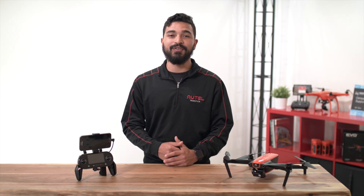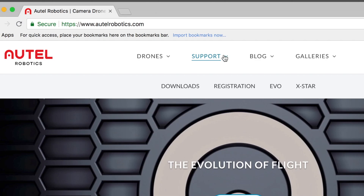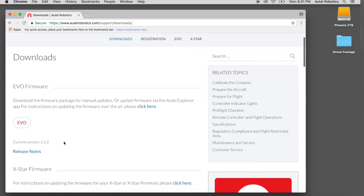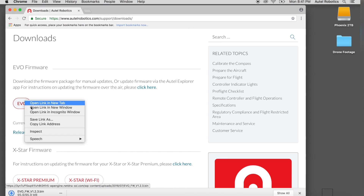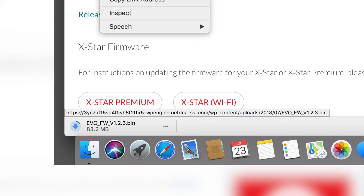Now let's head over to autorobotics.com. Hover over support and then choose downloads. Here you can download the latest firmware file and find the release notes. Choose EVO to begin the download. Depending on your web browser, you may need to right-click on EVO and choose save as. Firmware updates come in the form of a .bin file — a binary file that contains all the updates for your EVO.